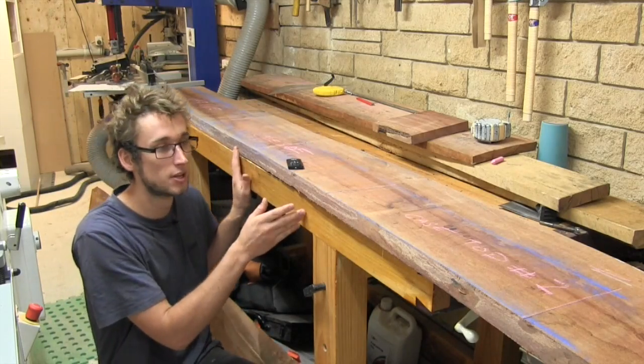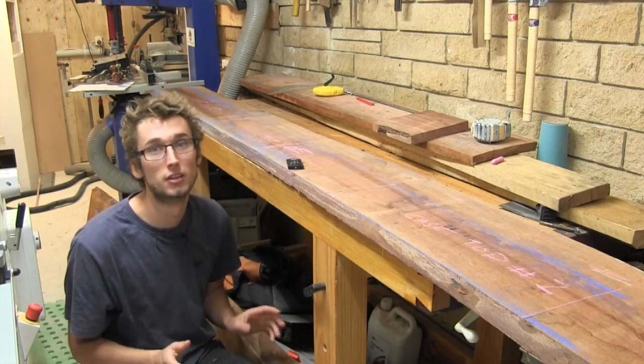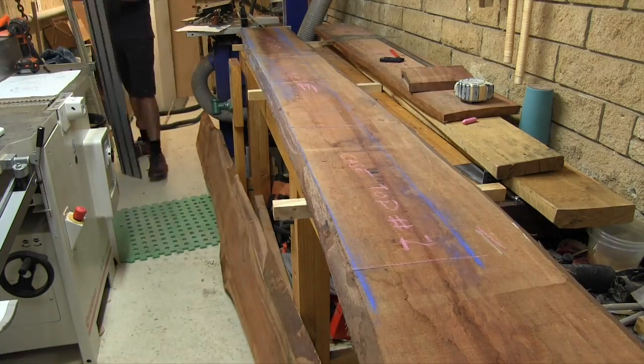From here we can break this down using a circular saw and then take it over to the miter saw to do the cross cuts.